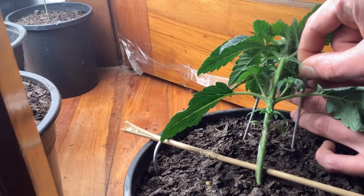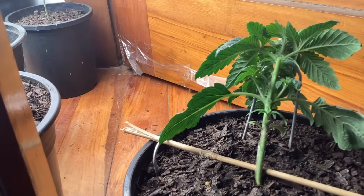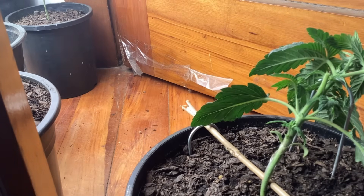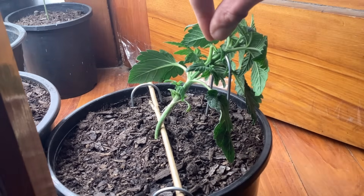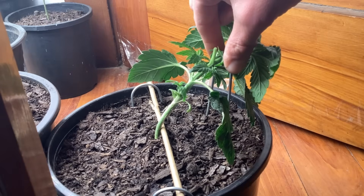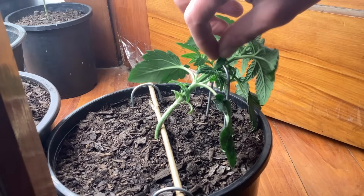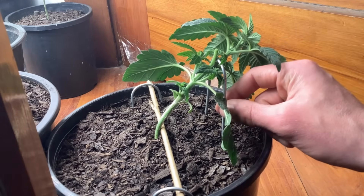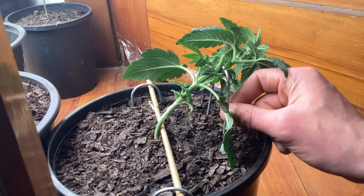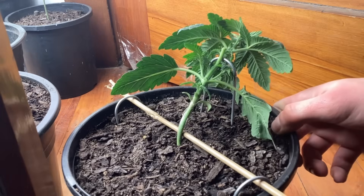So we've got low stress trained, topped, and defoliated — three plants we can focus on. The rest we can just sort of watch in the background. If anyone has ideas and wants me to do something crazy with one of them, let me know. I'll throw your name on the pot — it can all be down to you. If someone wants to say super crop or do something crazy, I'll take note.